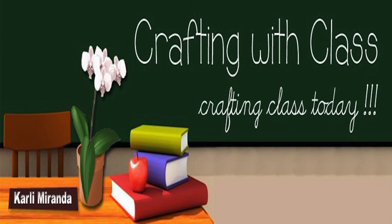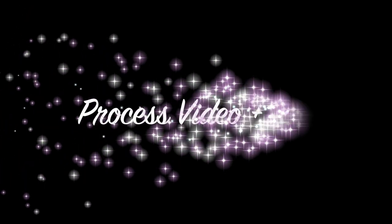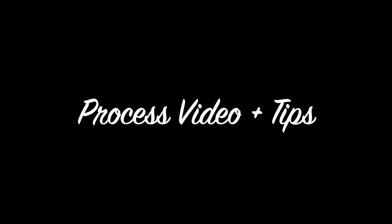Hello everyone, thank you so much for joining me. It's Carly and welcome to today's episode of Drafting with Class. Today I have the Anna Griffin booklet album process video plus a few tips along the way.